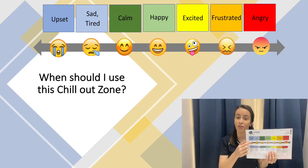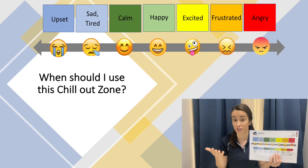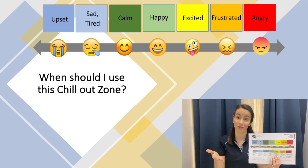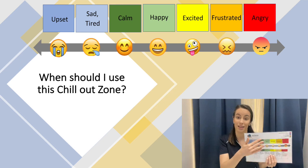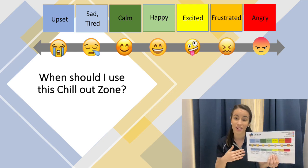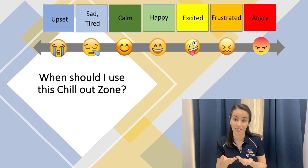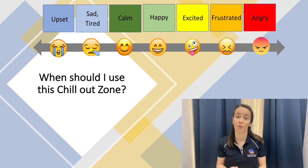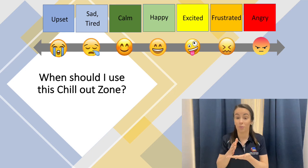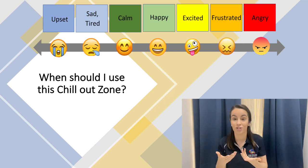When you start to see signs of escalation — anything away from the green zone that might be frustration, irritability, avoidance, or fidgety behavior — we really need to prompt our kids to come and use that space until they are back in that calm, happy green zone, which is going to be really helpful for their regulation. At first our kids are really going to need your help to identify when they need to use that space, because a lot of our kids don't have that body awareness just yet. The more that we repetitively help them identify when they are in those other zones and when to use the chill out zone, this is going to help increase their regulation independence.